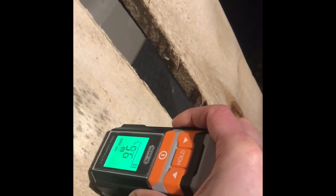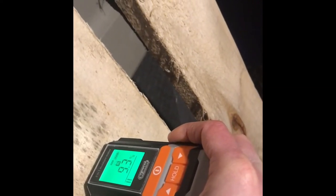Now switching to the pin style. Let's see if we can get this here. This is the ash with the pin — reading about 9.5 to 9.6%.